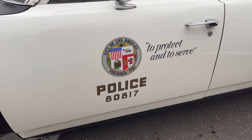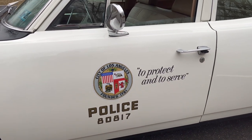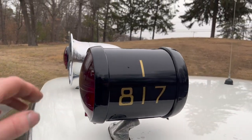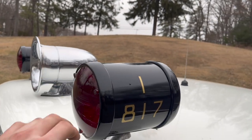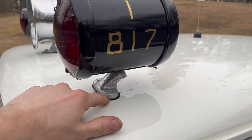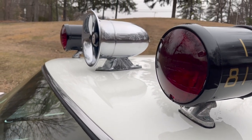On each door we have custom graphics that I made, except for the city seal in the middle — the rest I made at home. They're very close reproductions of the originals. The warning lights are Trio T2s, and the bases are made by a gentleman in California who makes and sells them, so I bought a set from him.